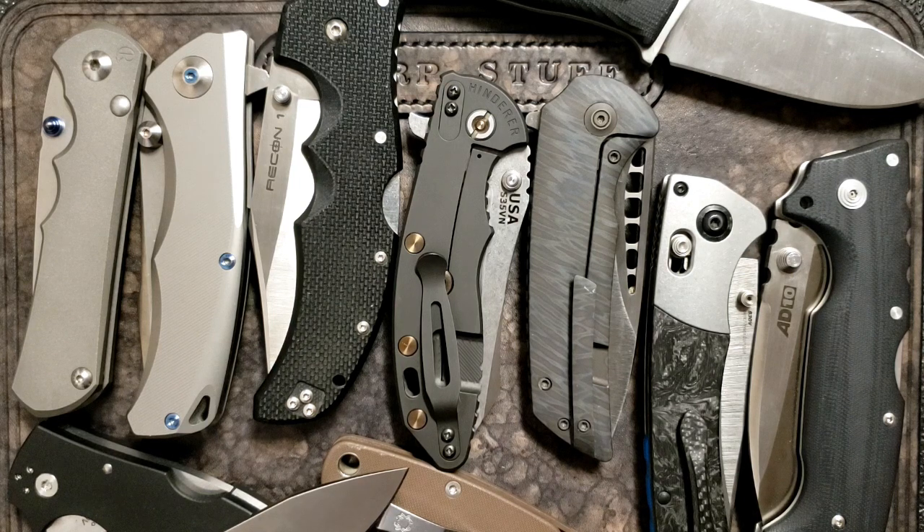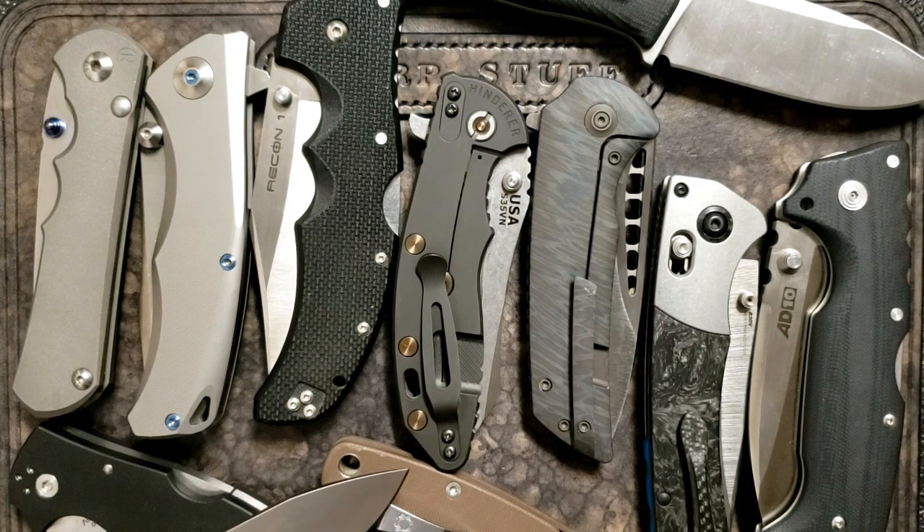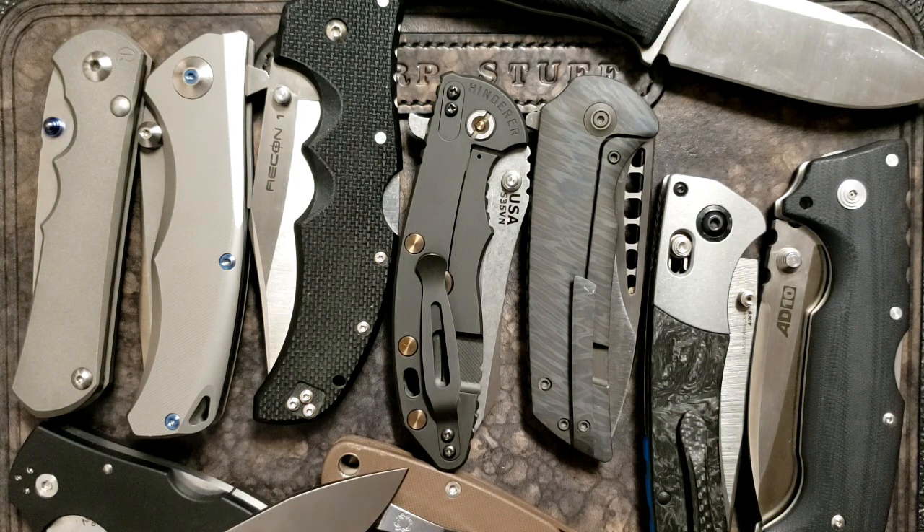That blindfold idea was one of the primary considerations I used. There are a couple of knives I thought about including but decided against. If you wouldn't be comfortable being stuck with it forever, I wouldn't put it on the list. The other consideration: it had to be a suitable EDC knife. So something like the Formax isn't here - I love it, but it's too big and impractical for EDC. That's an occasional carry.